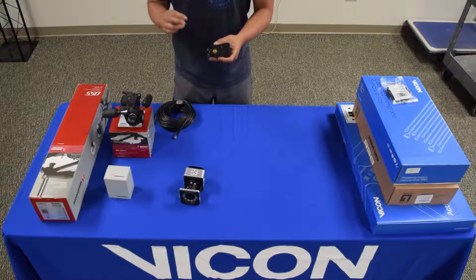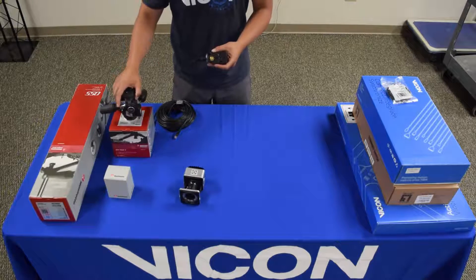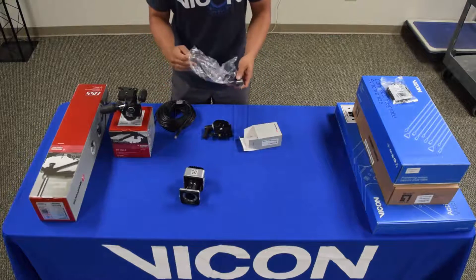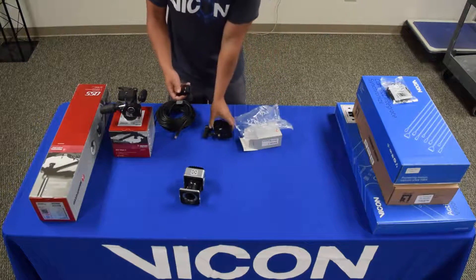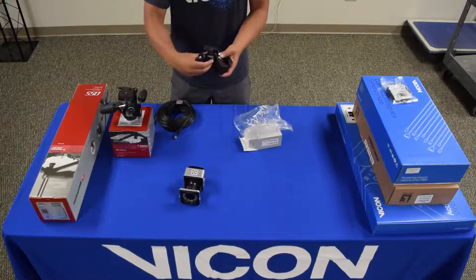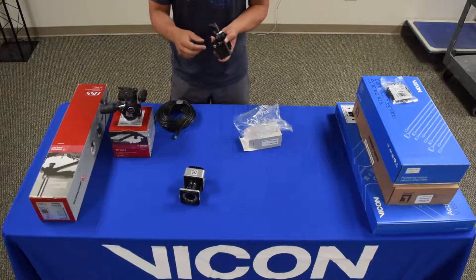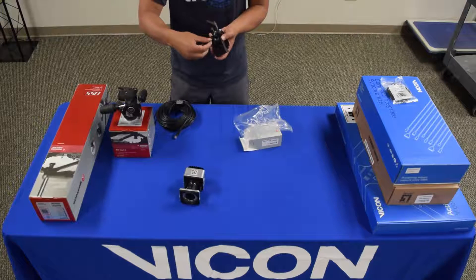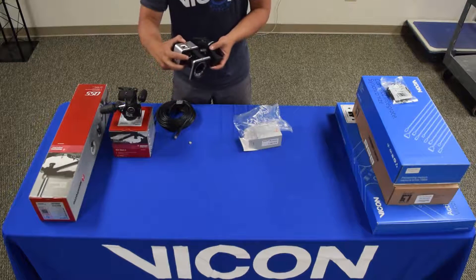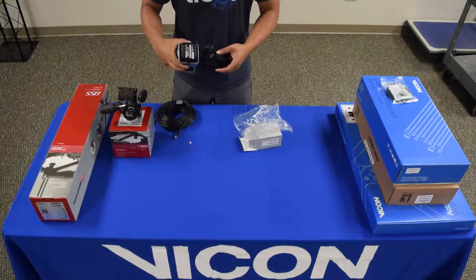Now I have two options: I'm either going to get this 804 RC2 which I could screw on to the top, or I'm going to get a micro ball head. I'll go ahead and screw the micro ball head right on top. Keep in mind there's an adapter on the micro ball head that will restrict you from directly screwing it into the camera — I'll need to unscrew this adapter so that the thread is the same size as the Vero camera. Now I can go ahead and screw the Vero camera directly onto the micro ball head.